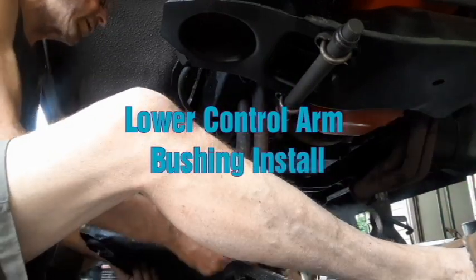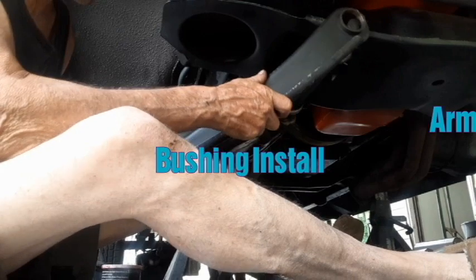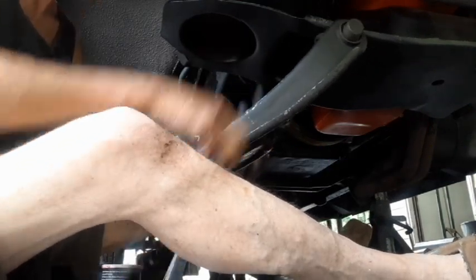This looks pretty simple. This is lower ball joint bushings for a whole picnic, which is kind of crazy.